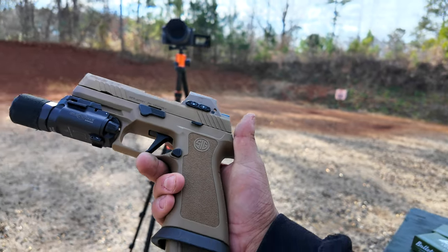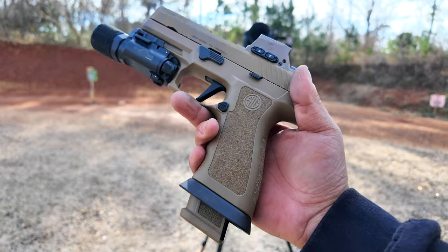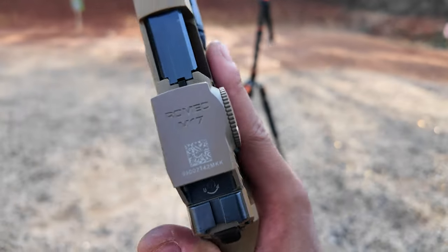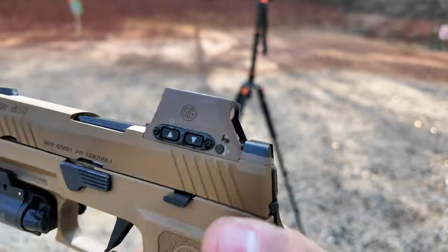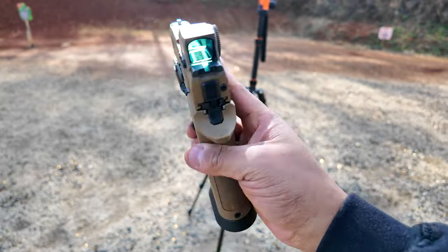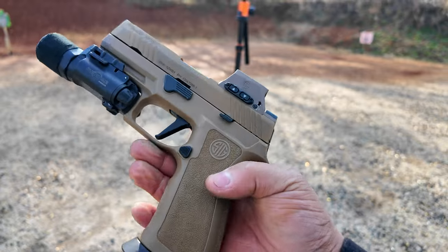Next up we're shooting the Sig M18X - the M18 with the X grip on it, and it comes with the Romeo 17 dot. This dot itself is probably going to need its own review, which we'll follow up on in the video. I'll say off the rip - this dot is amazing.